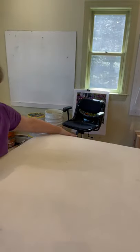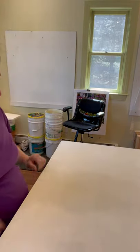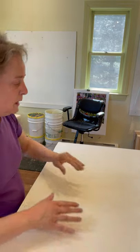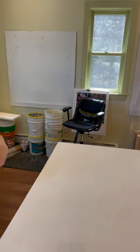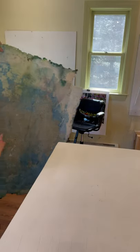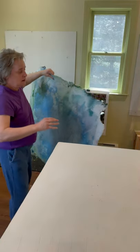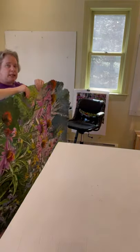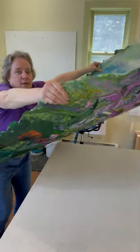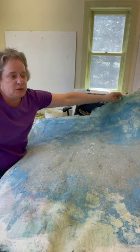He puts gesso on the board, and I have scored the board so that it will hold the glue better. The painting itself has been created on fiberglass screening, which I've just removed.